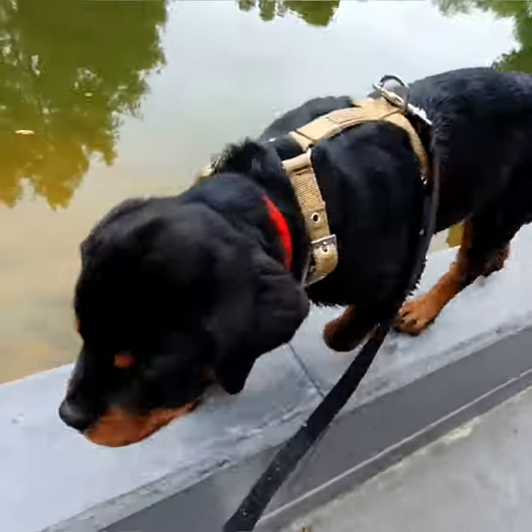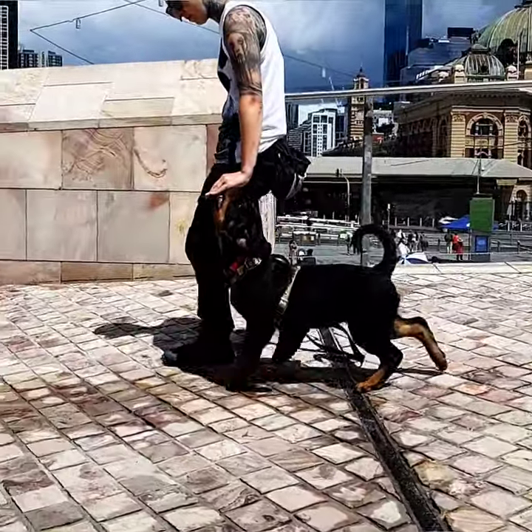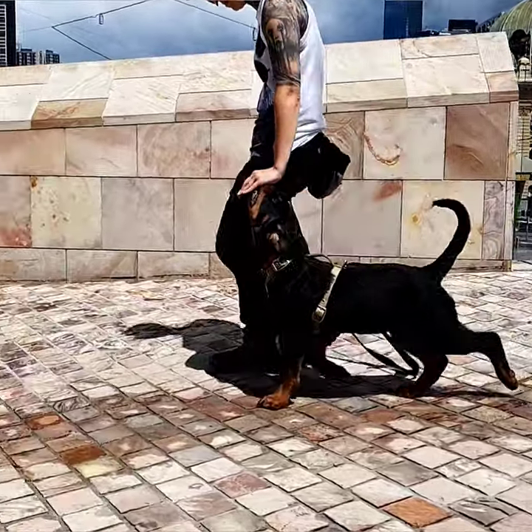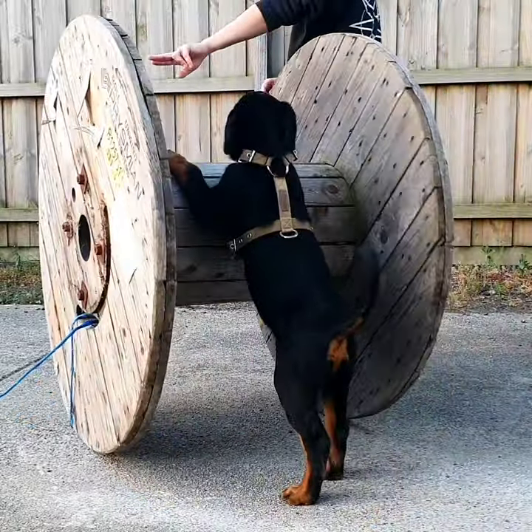The Y-shape avoids any pressure on the sensitive shoulder blades and allows full extension forwards, even while pulling. The space behind the elbows allows the forelimbs' natural range backwards.